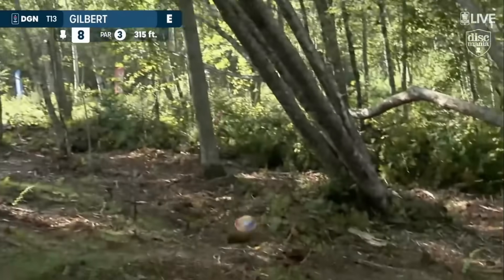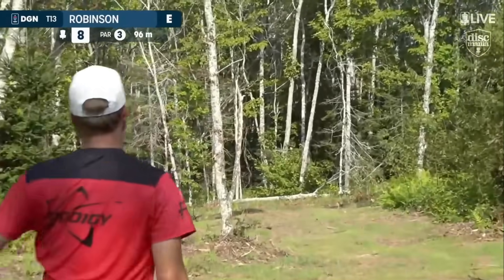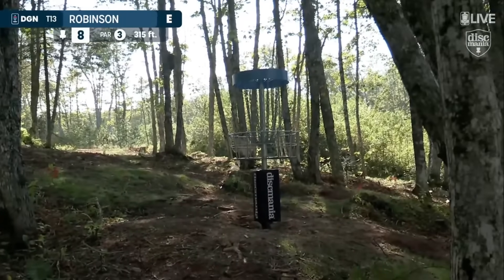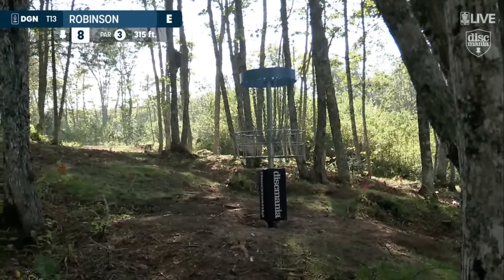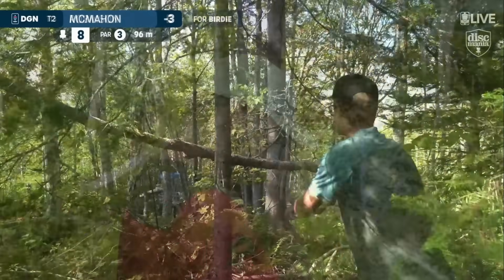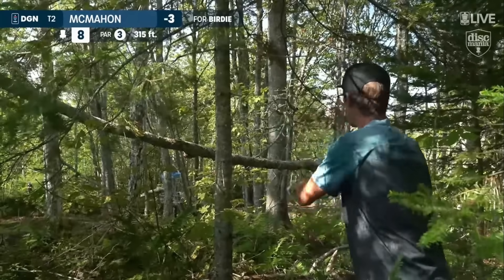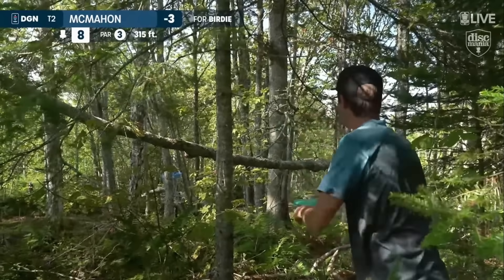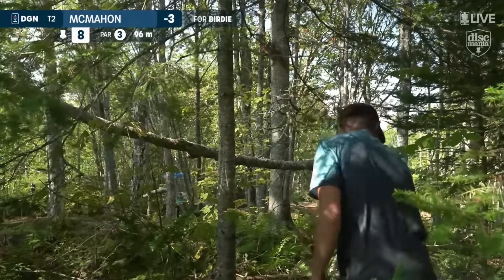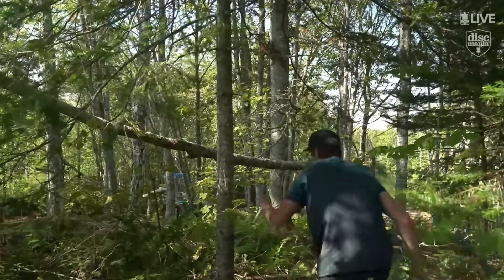Get a little ground play. Some great ground play there — kept him on the same level as the basket. This is what we talked about earlier: being creative, coming out of the woods, working your way around trees. It looks like he has a line — and he does have a line. Over the top it is, Jim.